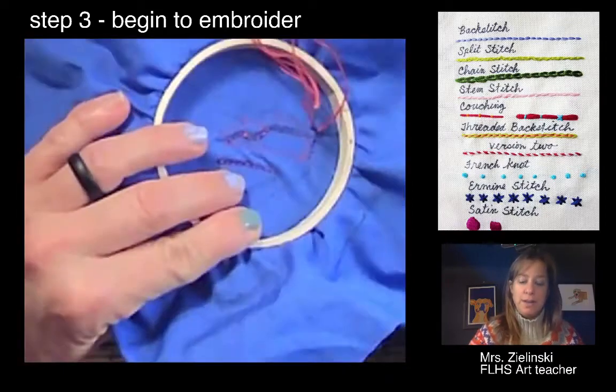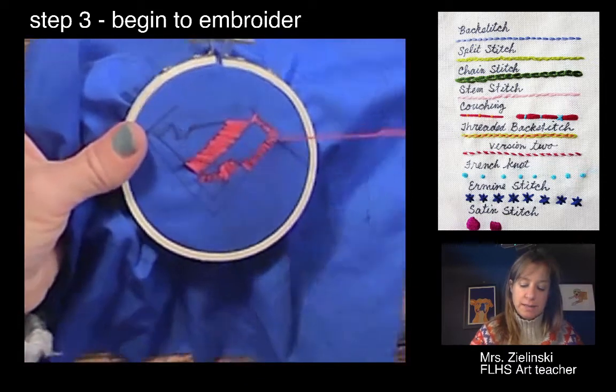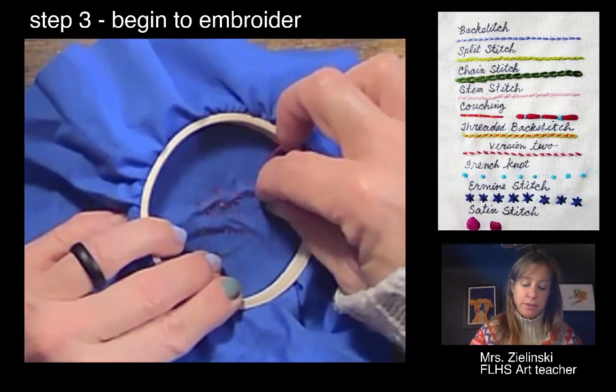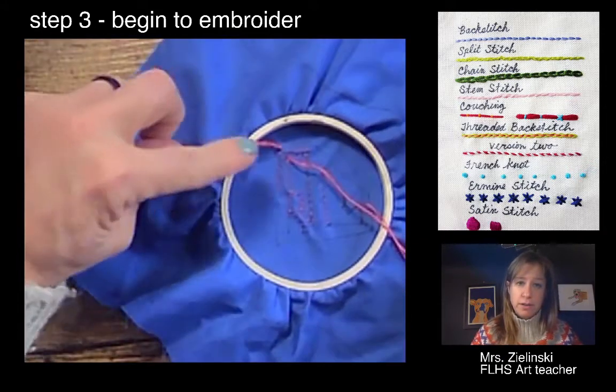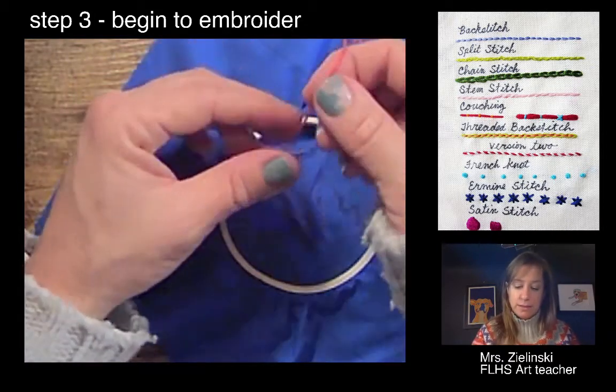I just thought I'd share where I'm at — I'm actually running out of string. I'm going to finish my last stitch over here and back. I always want to finish in the back with enough string to tie a knot. So this is where I started here; I'm gonna take the needle out.